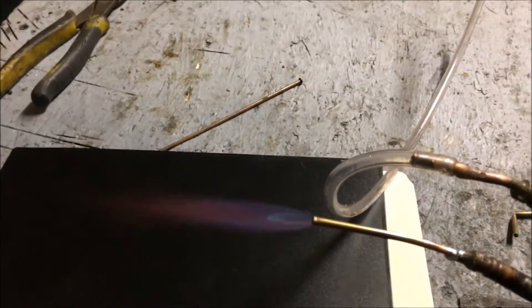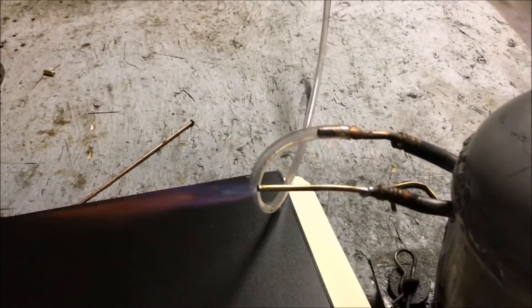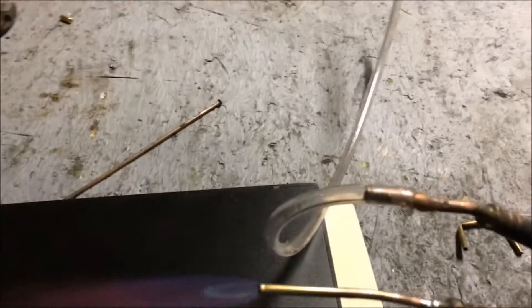It looks like I'm getting a little bit more water than I'd want inside the pump, which is not good. Yeah, I'm sucking a lot of water into the pump — that ain't good at all. Hopefully it's okay, but it's kind of worrying me.